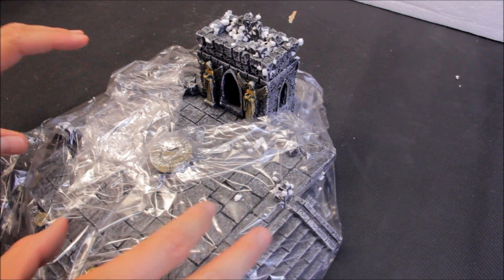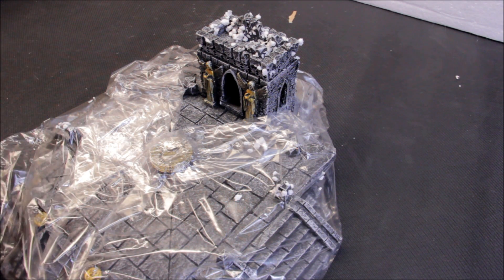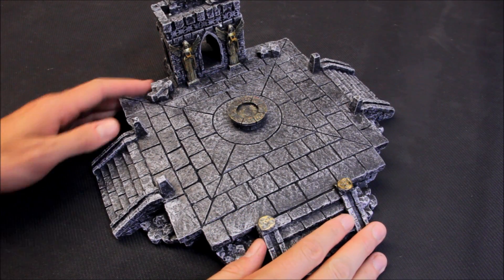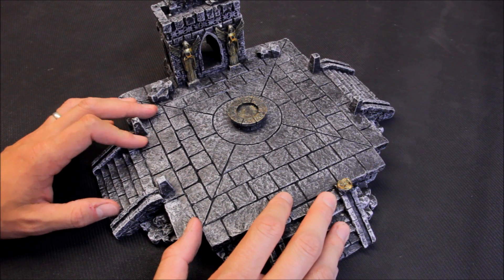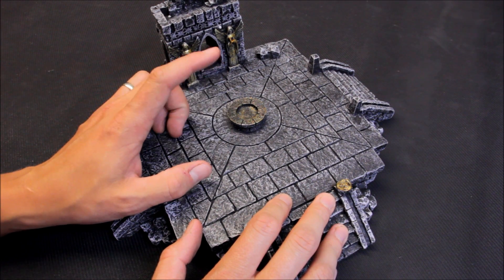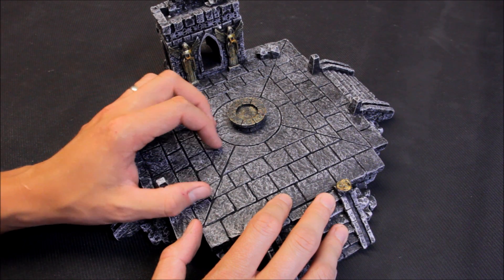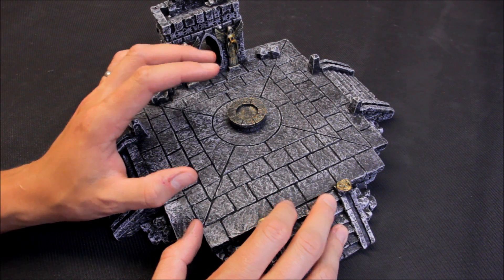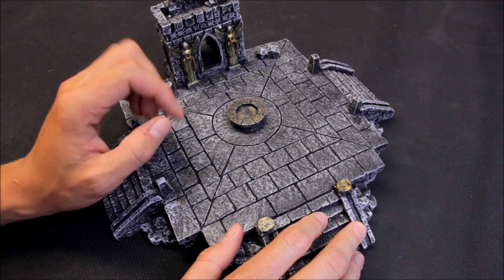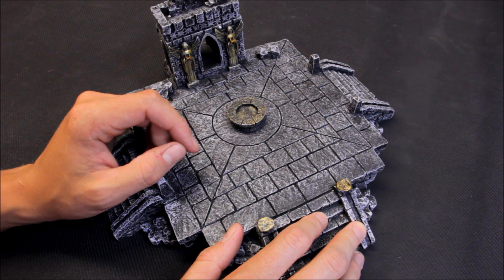It comes pre-painted, this set. I'm going to take it out of its plastic now and give you a view — it does actually look really impressive. I have to say the design is really nice. Now it would go very well with Lord of the Rings if you're playing that gaming system. Age of Sigmar would look good, and then for 40k if you're doing sort of an imperial city, this would suit very well with that as well.